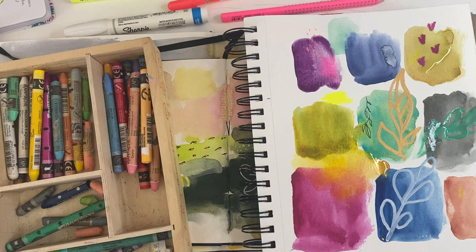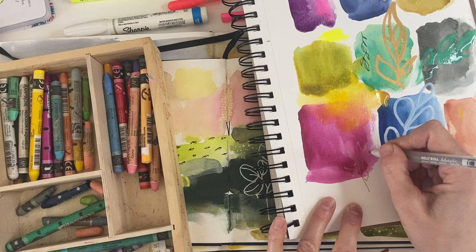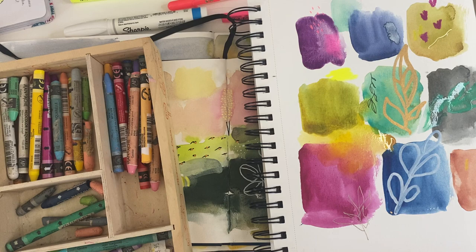I also love the jelly roll pens — this one has a little bit more of a shimmer. You can kind of see that shimmer on the paper.